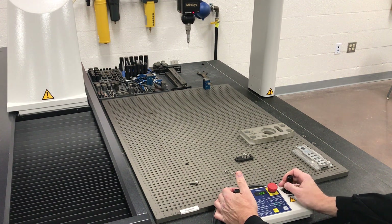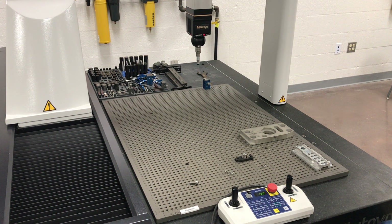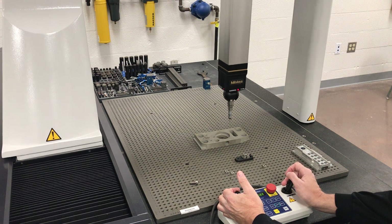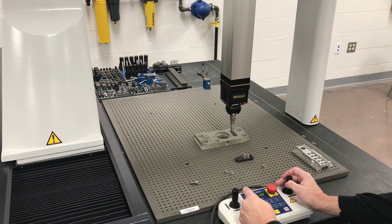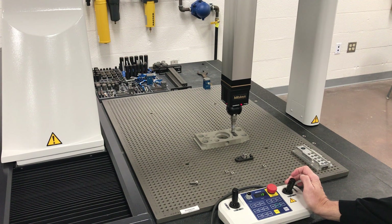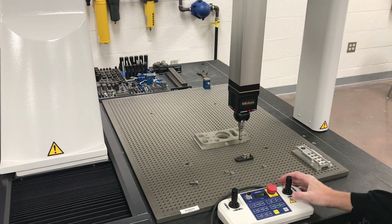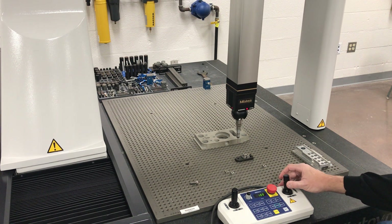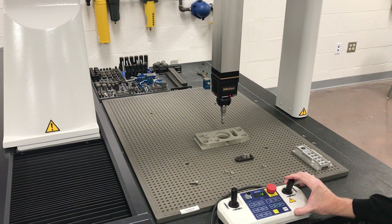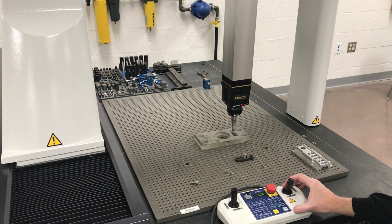One other thing I want to show you is the speed control. For people who are just starting out and maybe a little scared coming down close to the part, you can slow the speed down. If I'm holding it wide open and it's only running at 12, I can go to 100 and hold it wide open. You can always slow it down until you get comfortable — that's just a speed potentiometer that determines how fast it moves.